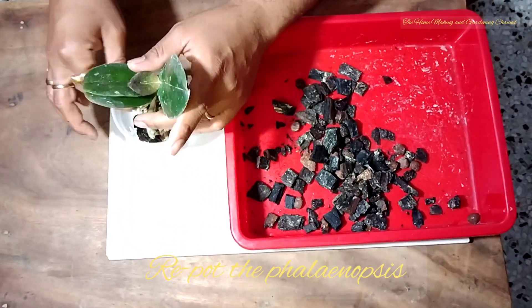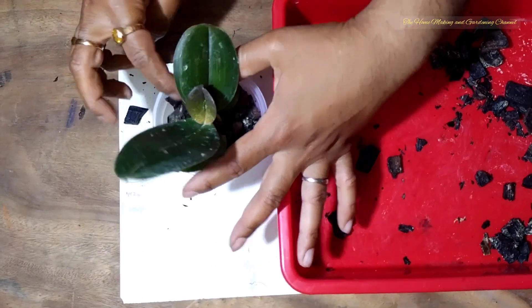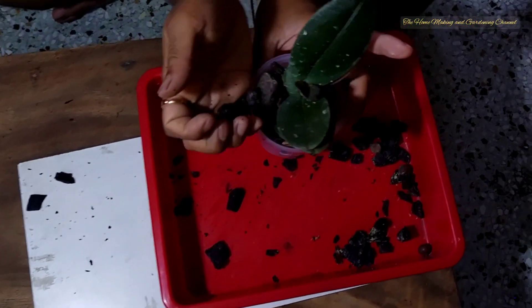Now we are placing the Phalaenopsis plant gently onto the center of the pot, and now we are directly putting the potting mix inside the pot.